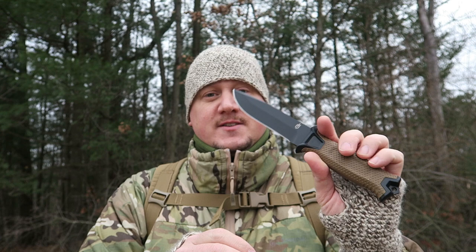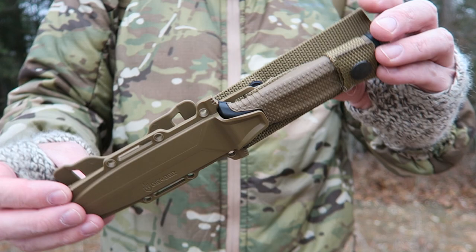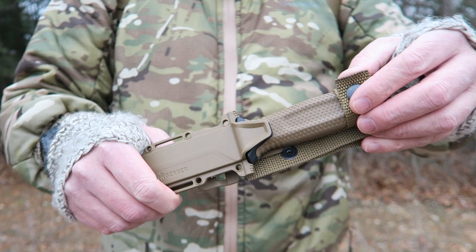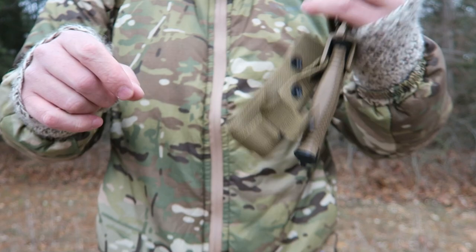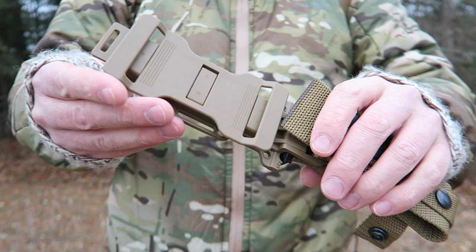There's really nothing I don't like about this knife, especially for the price. The sheath for the Gerber Strong Arm is great as well — you can wear it either left or right side, and you can orient the knife either way. It's got a snap retention at the top to make sure it won't fall out, and it has very good retention overall.